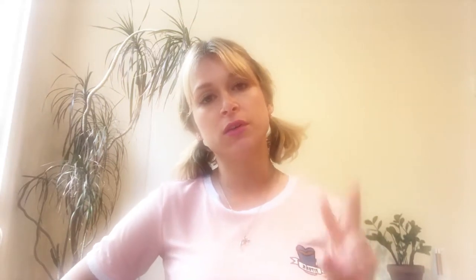So tip number two is think of something sad. Now, I don't really like this tip, but I guess so many people have told me that you should think of something sad. It's just hard for people like me — I'm just a really positive person. I don't really have much negative thoughts. It might work for you if you're a really sad person.